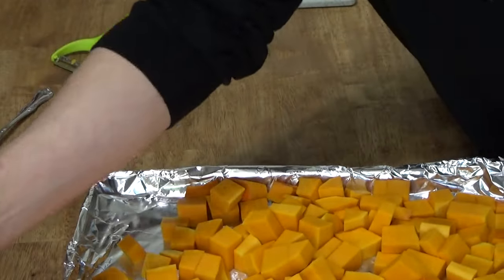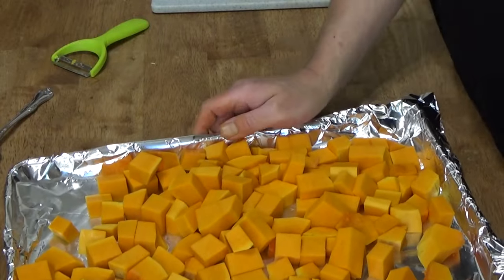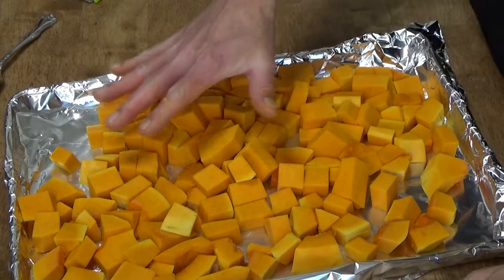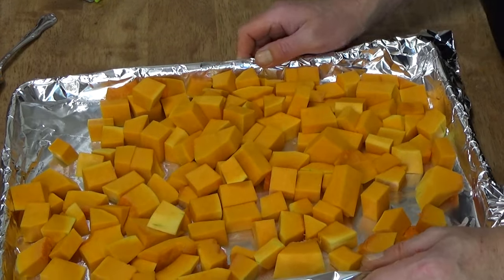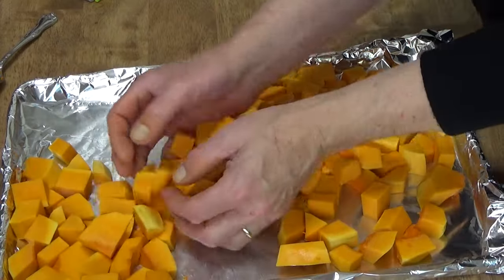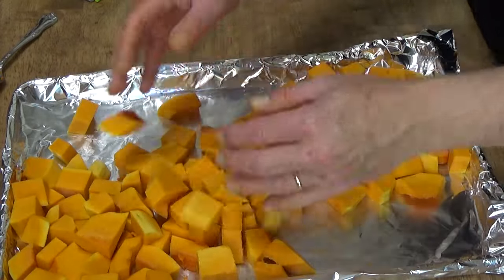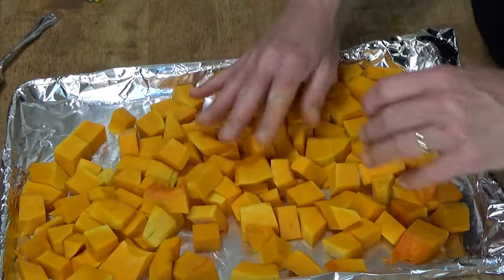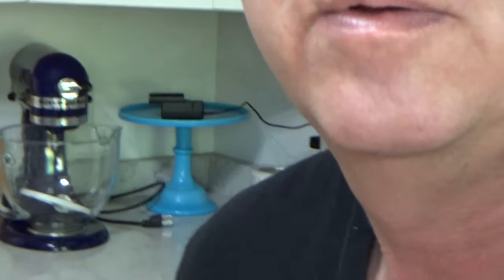If you're going to roast this as opposed to freezing it — and you can roast and then freeze — what you would do is sprinkle this with olive oil, toss the squash so they all glisten with the oil, and then roast at 400 degrees for 40 minutes or so. You want the squash to be fork tender.